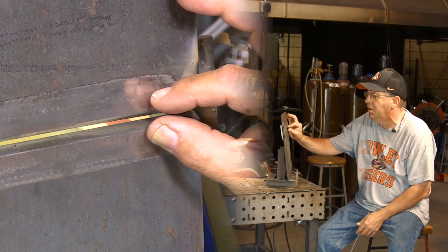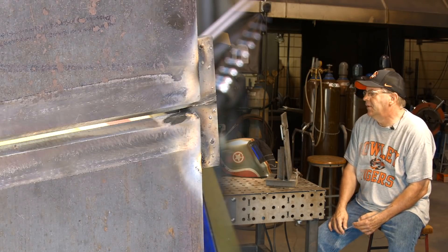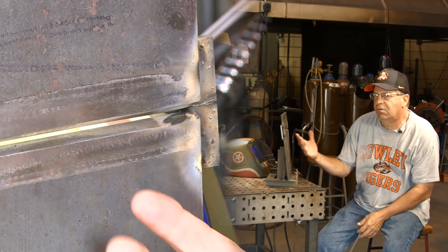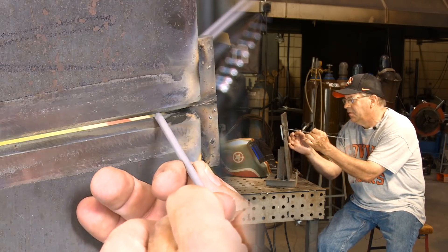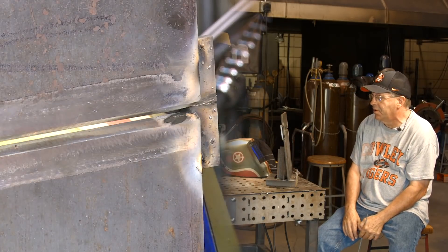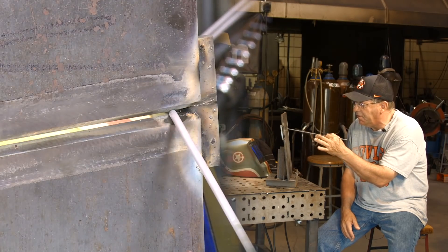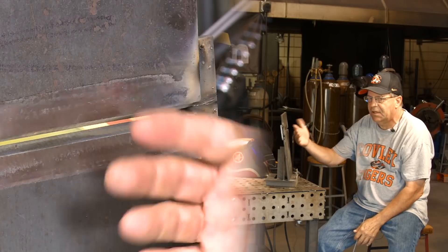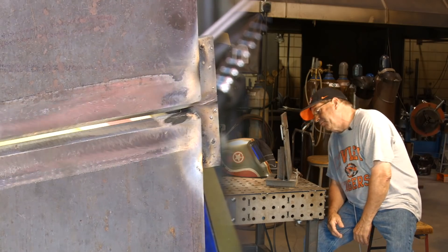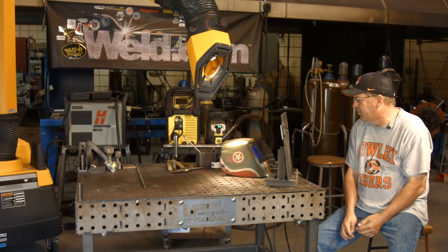I want the keyhole established around the rod and I want to watch this bead fill in straight across right behind the rod. If things jump to one side or the other, you may see me adjust. If the keyhole blows up and I can't control it, I'll start stitching to let it freeze and make it progress. Personally, I like to get the right setting, the right fit, stick it, and drag it — I like that smooth, consistent profile on the backside. I have this set up at about five degrees so it doesn't fall out.